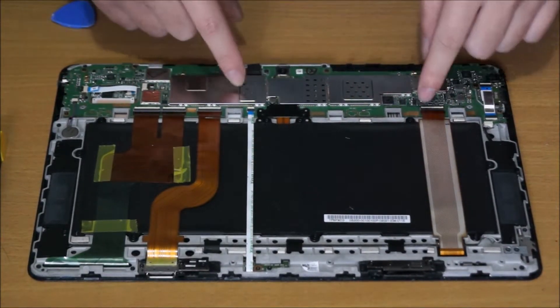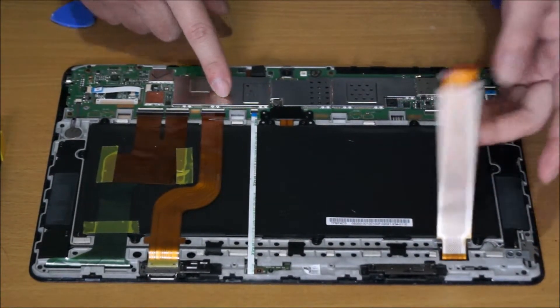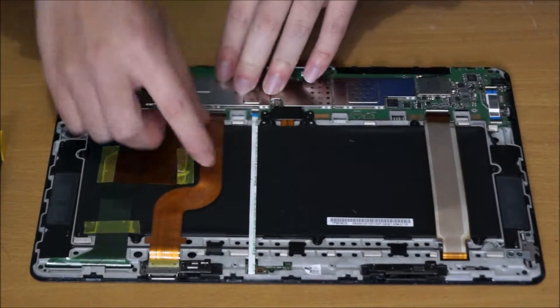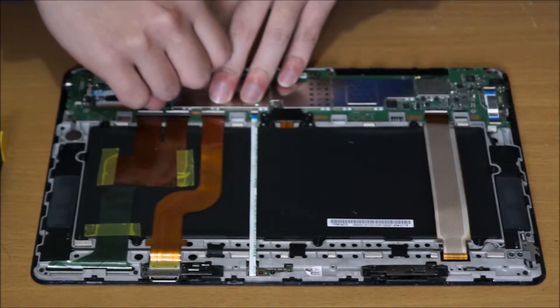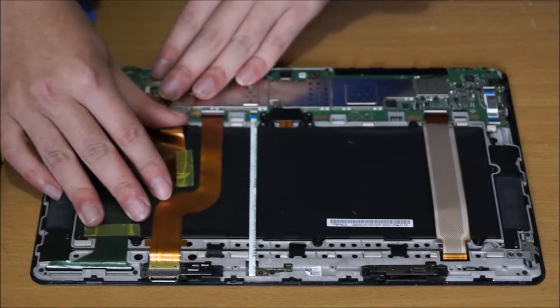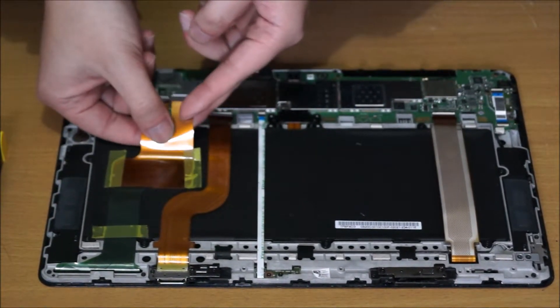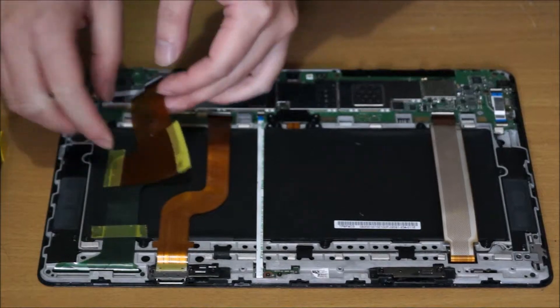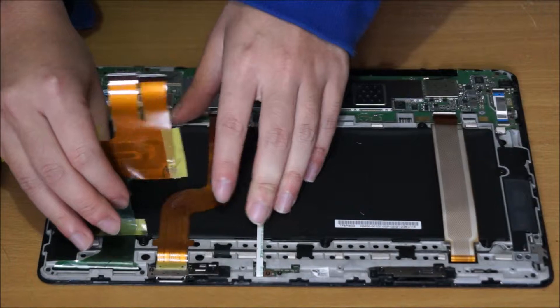I'm pointing to these tabs — we're going to have to remove these tabs. You lift up the white part; the white part is the clip. You need to remove all these tabs so you can remove the battery. The yellow things on the tabs are just sticky tape, so it's okay if you dirty them or remove them as they're not that important.